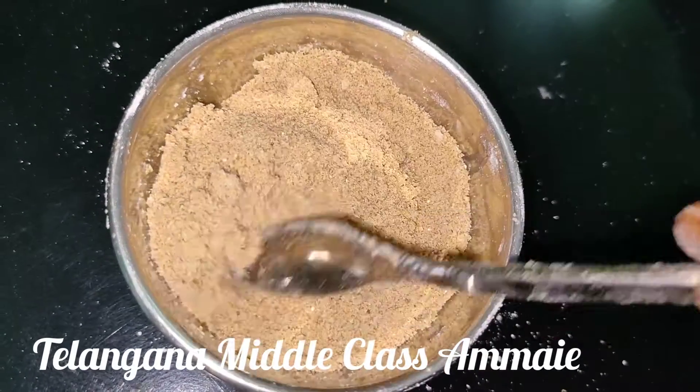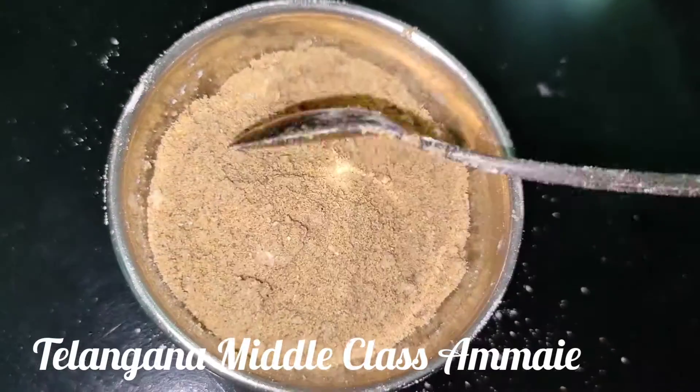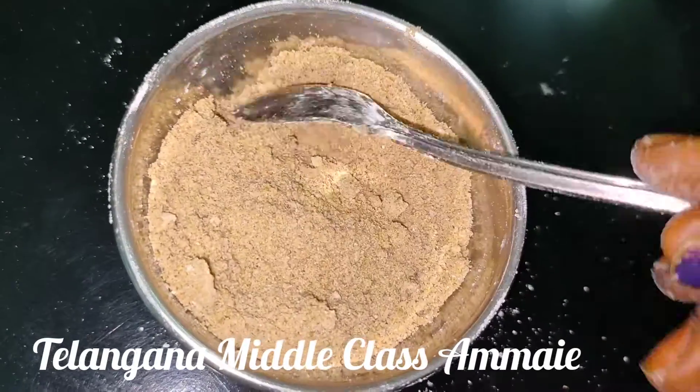Okay friends, stay ready for this bowl. It is very useful for you. Okay friends, thank you and thanks for watching.